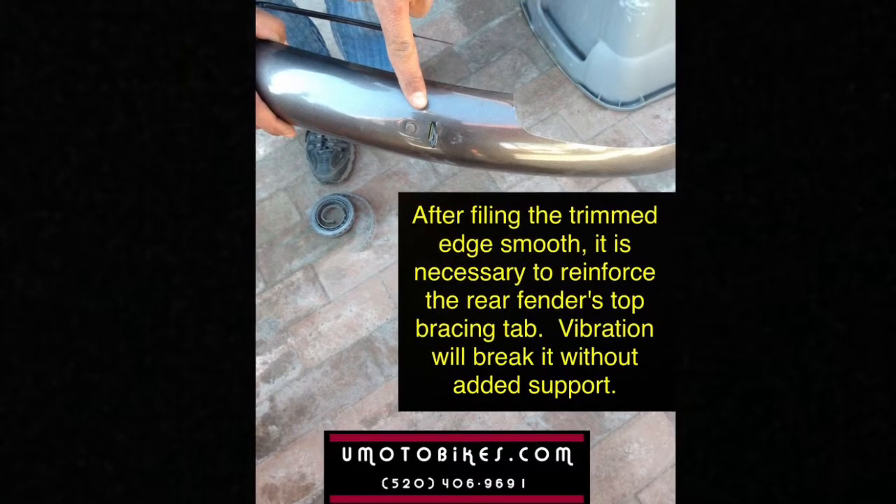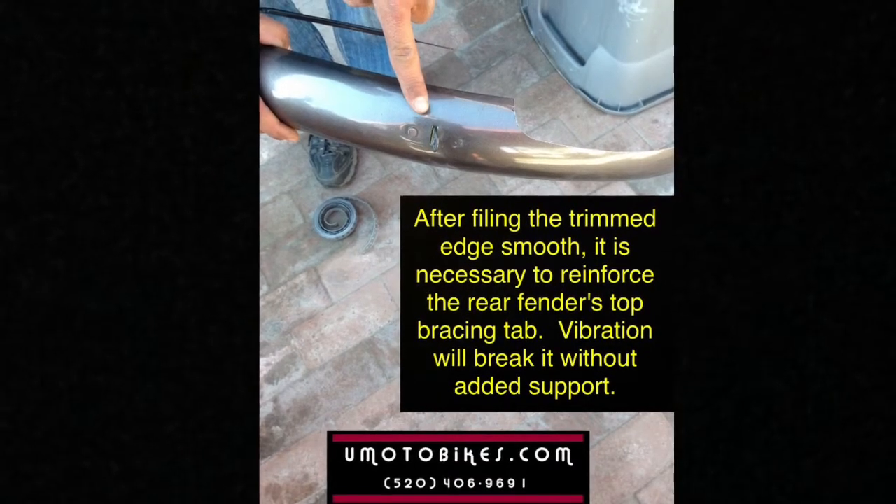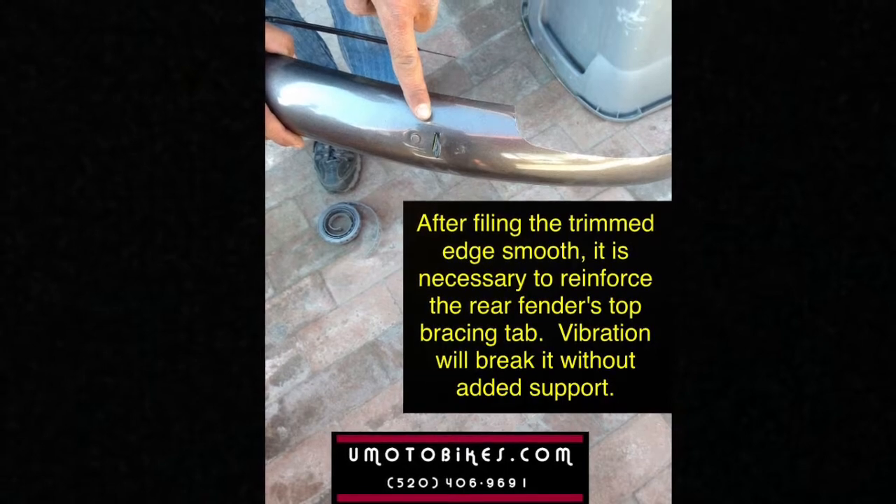After filing the trimmed edge smooth, it is necessary to reinforce the rear fender's top bracing tab. Vibration will break it without added support.